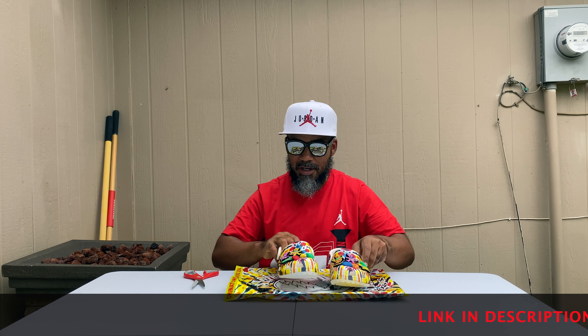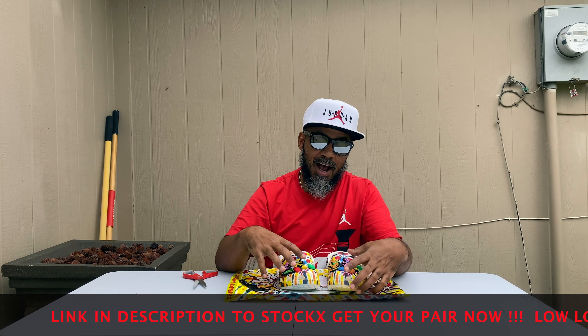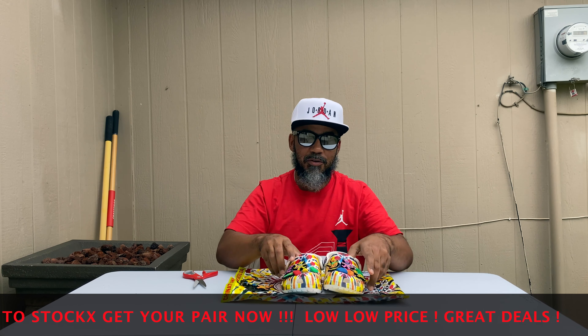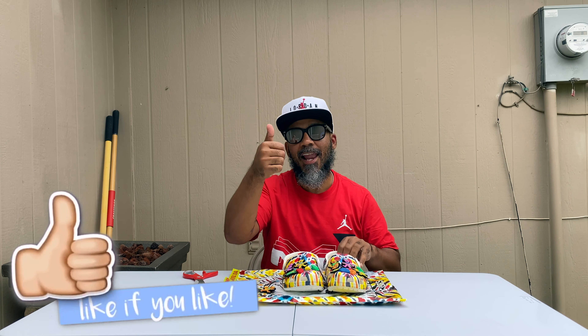Cool little shoe, nice little gift. I might do a giveaway and give these away. I'm gonna have a link in my description to StockX — they're selling on there because you can't get them nowhere else right now, they're sold out. You can also find some apparel on that link too. If you're new to the channel, make sure you subscribe, hit that like button — it don't cost you nothing. Until next time, peace.